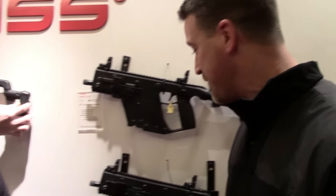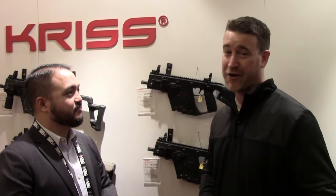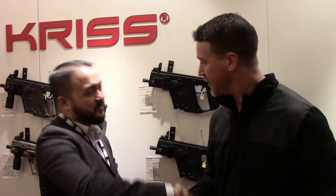Thanks for going over all the new features on the KRISS Vector Series. We really like it. If you guys haven't had a chance to fire one, get your hands on them — these things are incredible, especially the 9mm with virtually no recoil. Thanks so much — we appreciate your time.